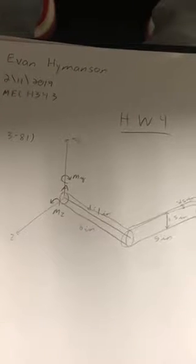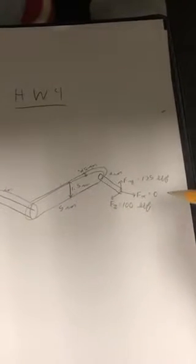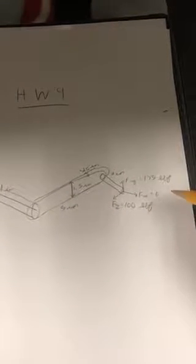Now I will be demonstrating how to solve problem 3-8-1 in the textbook for homework 4. We first know that there are three forces located at the end point: f of x equals 0, f of y equals 175 pound force in the y direction, and fz equals 100 pound force in the z direction.